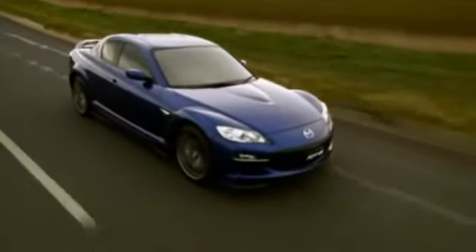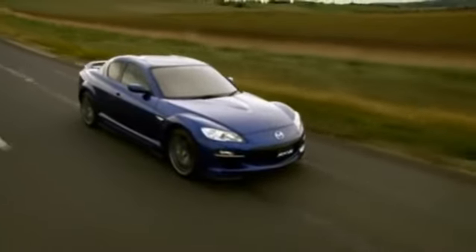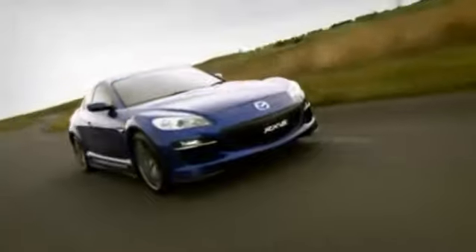The Renesis Rotary Engine is an astonishing piece of engineering. Compact and powerful, it is a symbol of Mazda's pursuit of engineering excellence. So, how does it work?